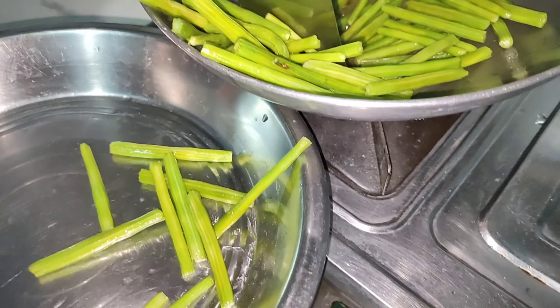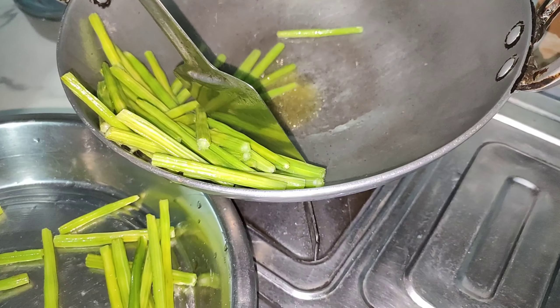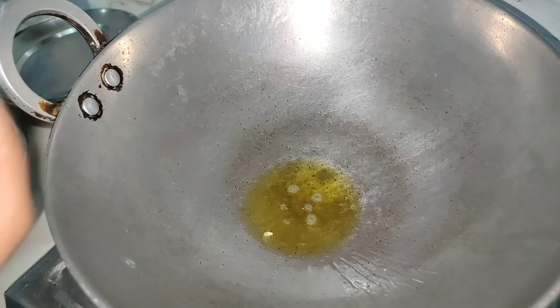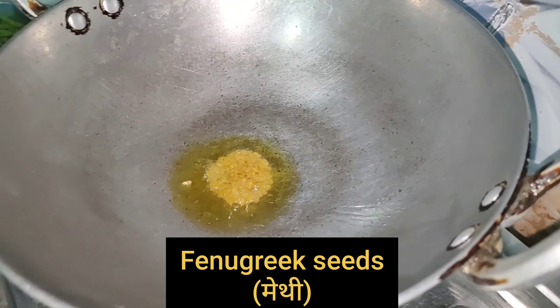Now add salt to the sauce. It is good for the vegetables. We put the olive oil to fry it.